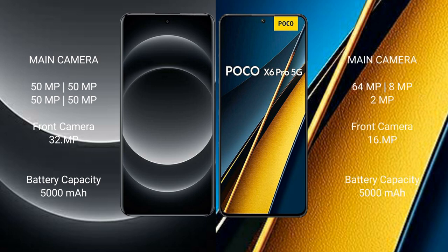Samsung S14 Ultra features a rear quad camera setup: 50MP plus 50MP plus 50MP plus one camera, and a 32MP front camera. Samsung Poco X6 Pro features a rear triple camera setup: 64MP plus 8MP plus 2MP, and a 16MP front camera.